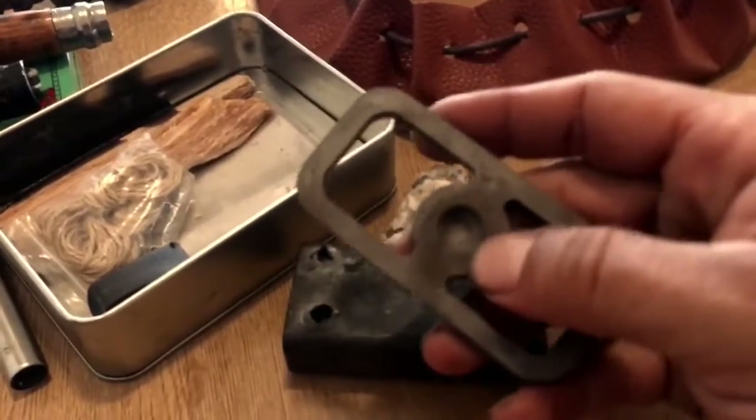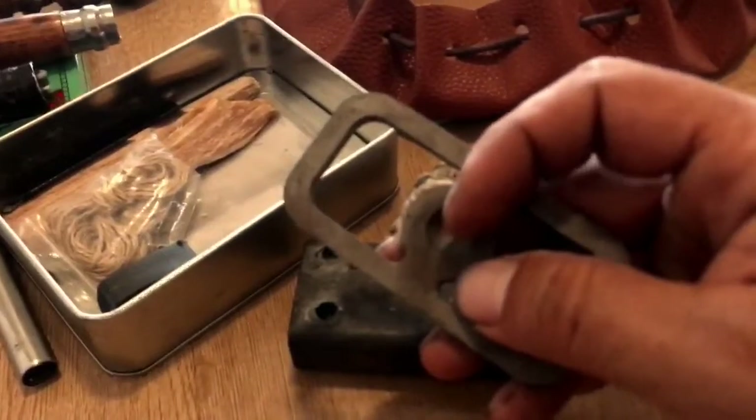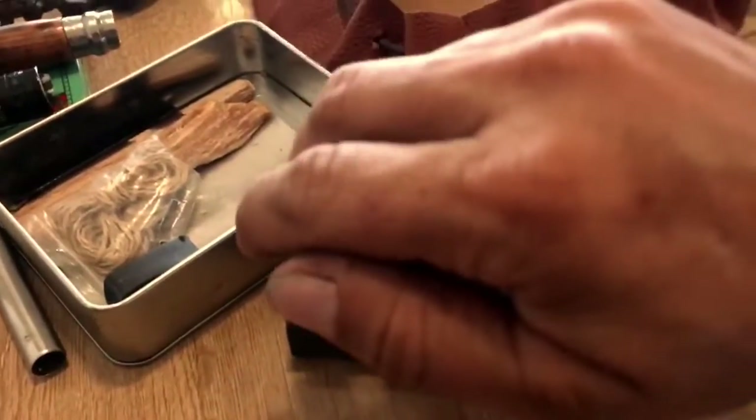También puedes usarse de empujador para hacer fuego por fricción: ponemos el palo aquí y tenemos un empujador.